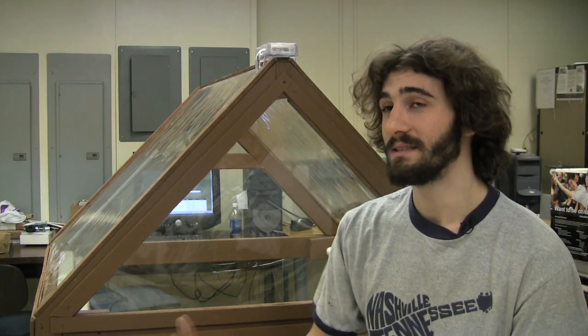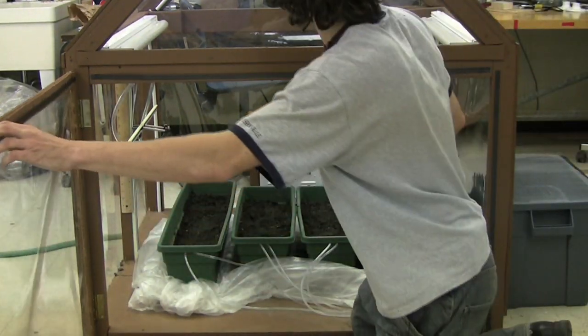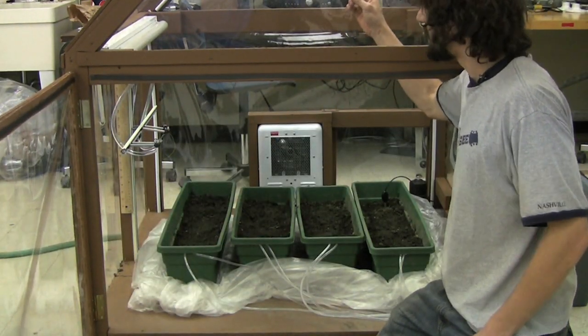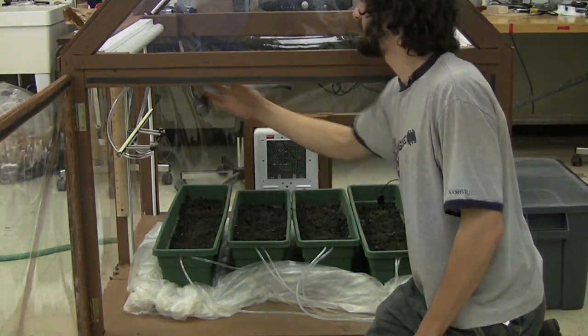The Automated Greenhouse System has environmental sensors which monitor the environmental conditions — light, soil moisture, and temperature. As you can see, the plants will be growing in here. On the top there's the exhaust fan, and right here is the heater. Our two fluorescent lights are here as well.